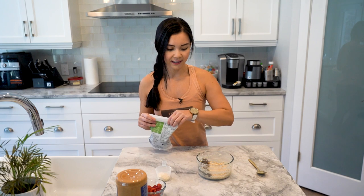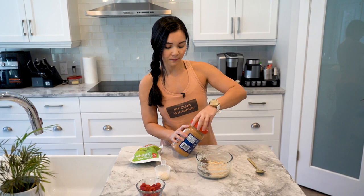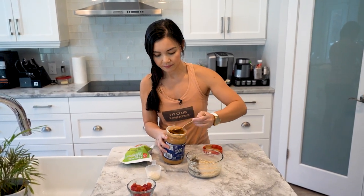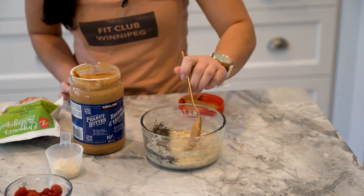I also like to add in some peanut butter — a tablespoon of peanut butter. I'm using natural peanut butter here. Just drizzle it like that.